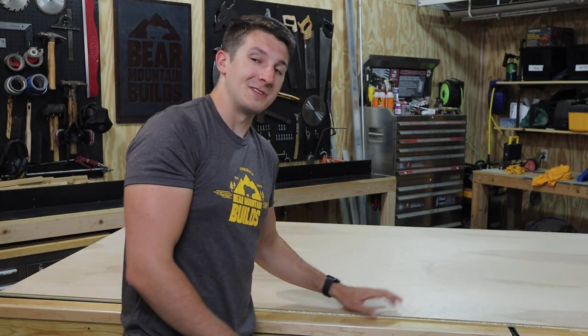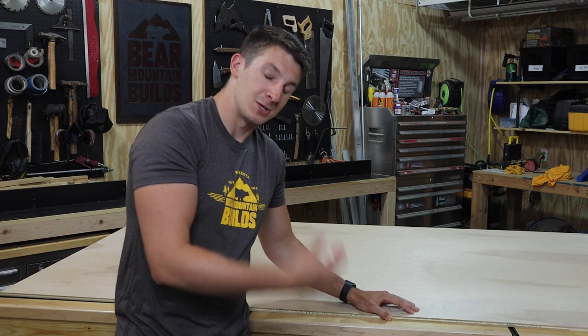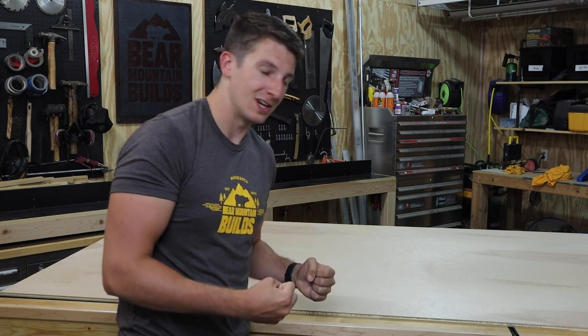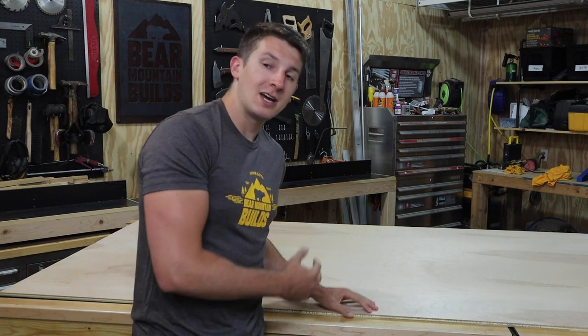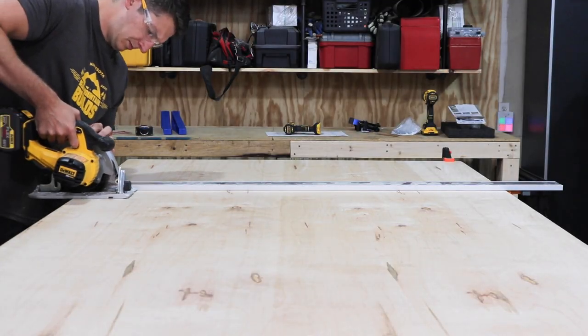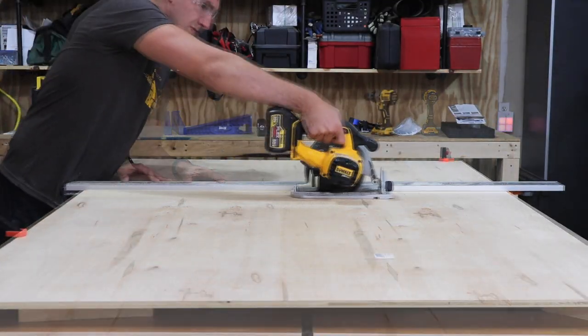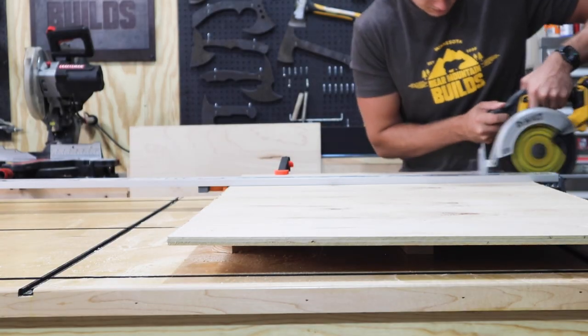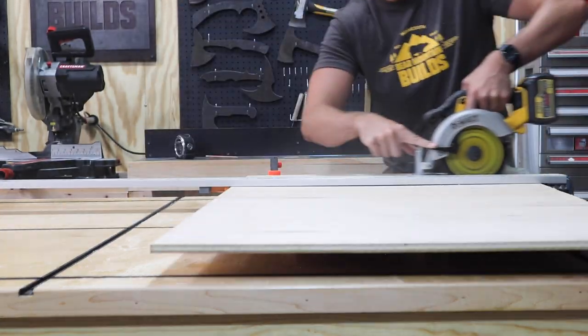I'm going to be using half-inch birch plywood for my drawer fronts. It's going to match really well with the top of my table, so it's going to look super good once it's done. I'm going to cut it so that I have continuous grain throughout all my drawer panels. Pro tip: when you're cutting veneer plywood, do a test cut first so you know which side should be up so you don't blow out your veneer and leave a jagged edge.